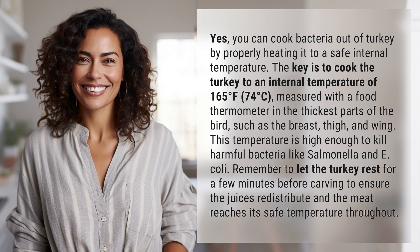This temperature is high enough to kill harmful bacteria like salmonella and E. coli. Remember to let the turkey rest for a few minutes before carving to ensure the juices redistribute and the meat reaches its safe temperature throughout.